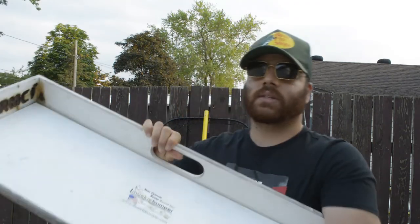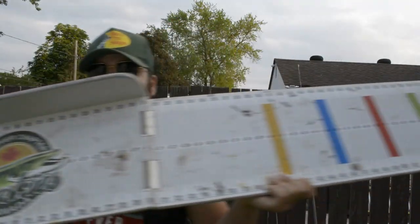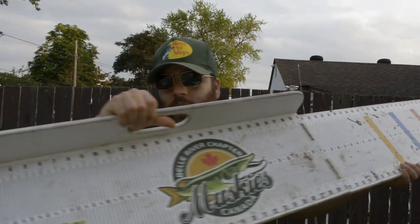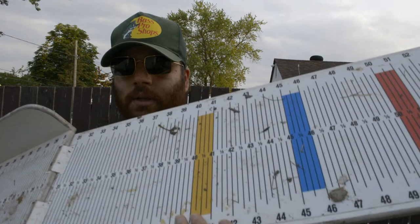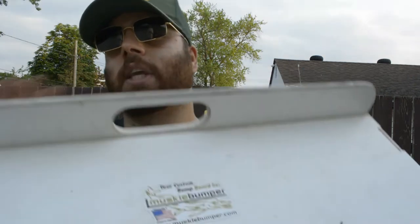This is optional, but if you like to measure your fish, I recommend having a nice bump board. As you can see, this is a 60-inch bump board specifically designed for muskies — it's got a nice plank so you can rest those fish on there. Compared to using a ruler or measuring tape where the fish are squirming on the ground or the bottom of your boat, this helps keep the fish safe. Just make sure you wet it before you put the fish on.